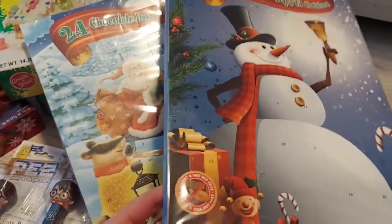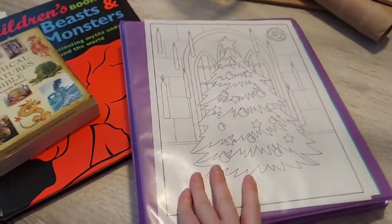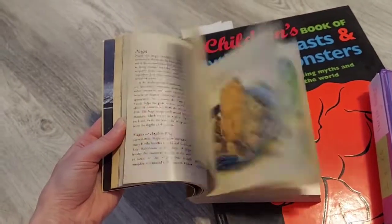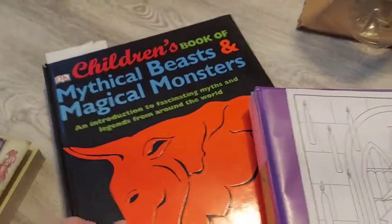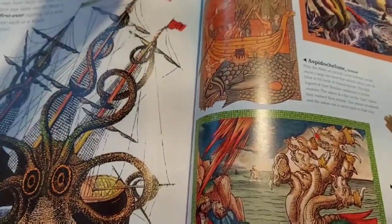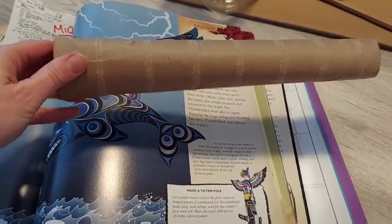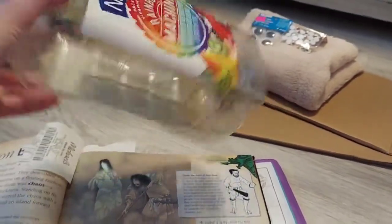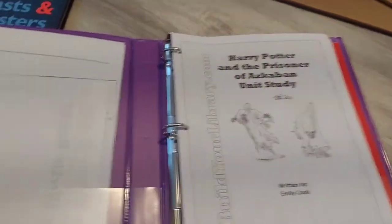You can find the advent calendars at Aldi or Christmas Tree Shop. Getting to the Build Your Library Harry Potter unit study — these are the two books that come with it: the Mythical Creatures Bible, a smaller children's book of mythical beasts and magical monsters. This second book is my favorite — it has craft projects scheduled throughout, including making a totem pole. I've collected cardboard paper towel holders for that. Another activity has the children make noise while I read a story, and I've saved a bottle for that purpose.